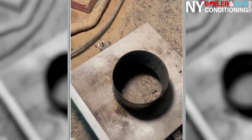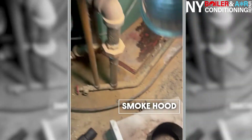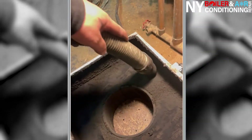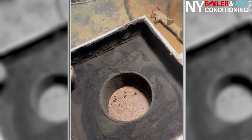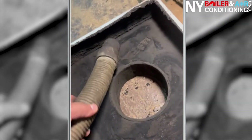This is called the smoke hood — it goes on top of the boiler. Make sure it's clean because you can see how dirty it is. You want to clean along the walls including the top — you don't want any sediment inside. So we're going to clean this and show you the before and after. Whenever you take off the smoke hood to clean the boiler, clean the smoke hood too.